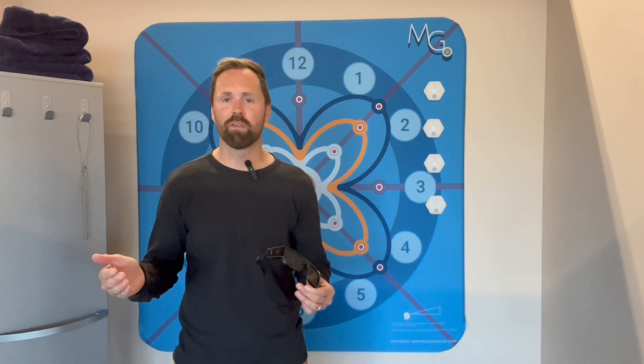Hi, I'm Tal with Motion Guidance, and today I'd like to show you a little bit about how we're combining some really cool technologies to give you rehab options that you couldn't do with any other product.